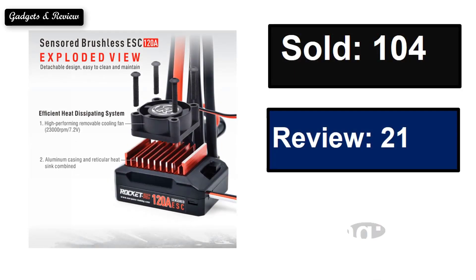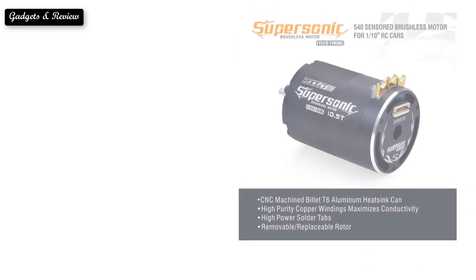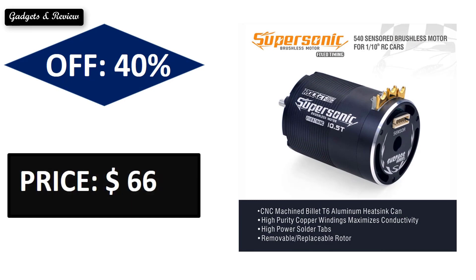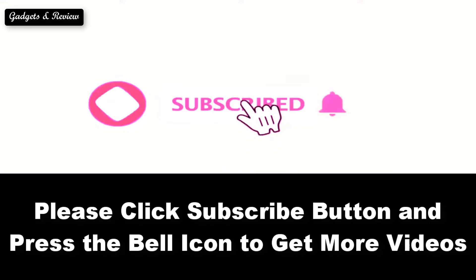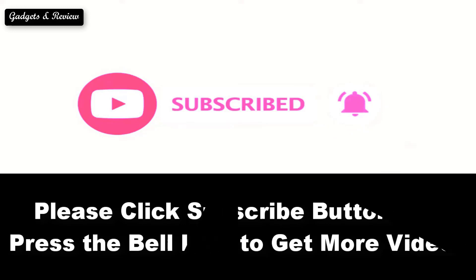At number five: sold reviews, rating, extra percent off. Price can be changed at any time. Please subscribe to our channel and press the bell icon to get more updates.